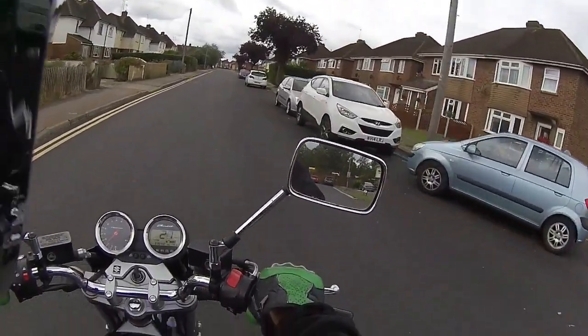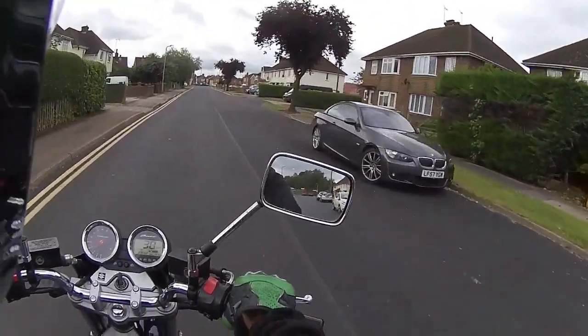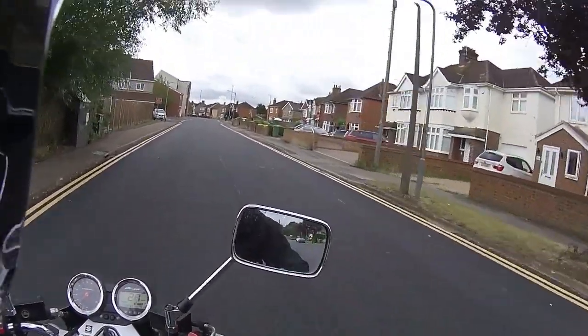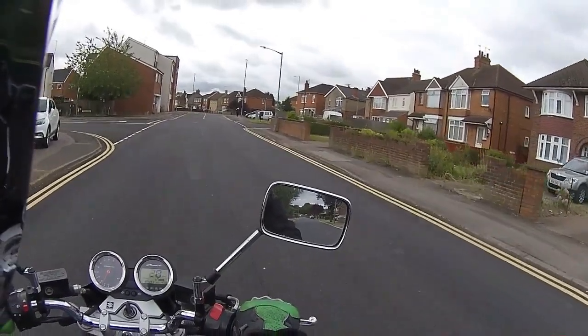Just a quick test ride to make sure the functions and everything is all OK. Checked all the lights, checked all the indicators, checked all the brakes. First ride test — hands off the bars. Does it steer straight? Absolutely perfect.